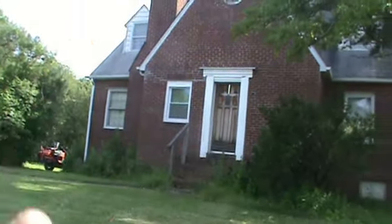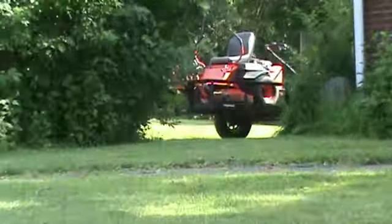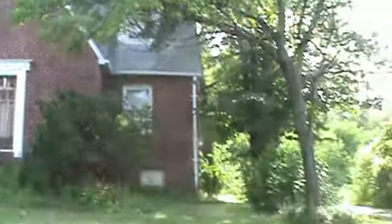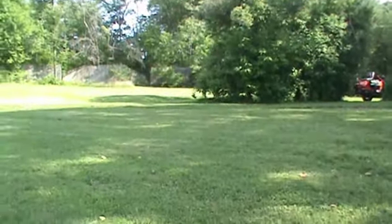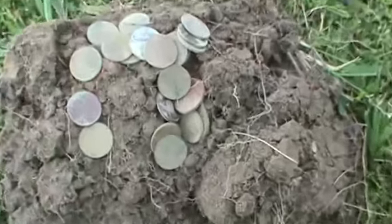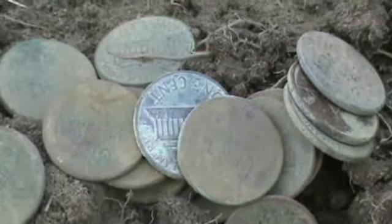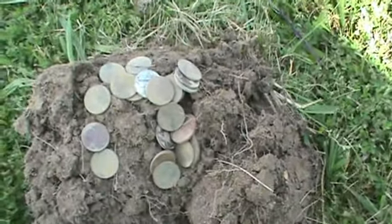Hey everybody, peace. Jim with Tracker Treasure Hunters. As you can see, it's been about two weeks since I've mowed this grass here at this big brick house. So I decided to detect it after I mowed it. Sorry about the road noise — I'm running out on Middle River Road. I've dug about 12 wheat pennies so far, all strewn out through there, and I'm going to dig a few more.